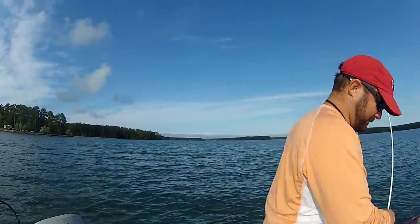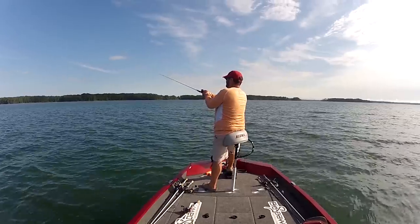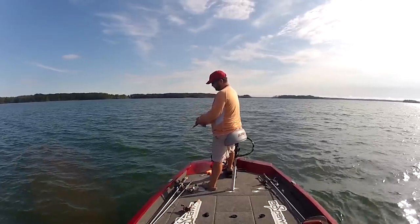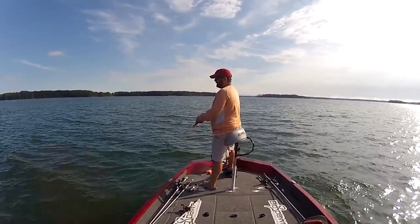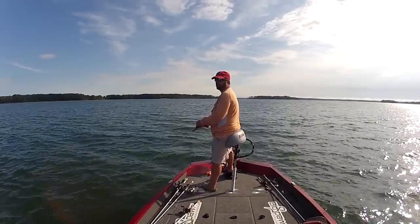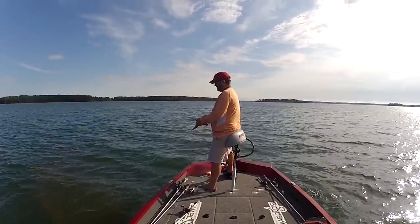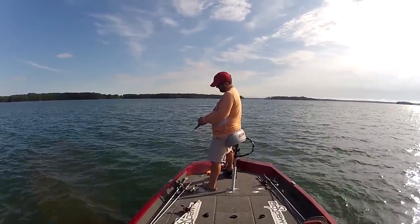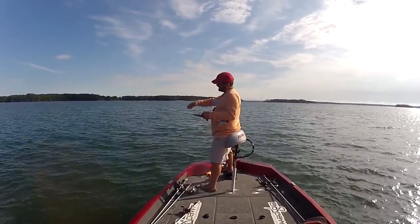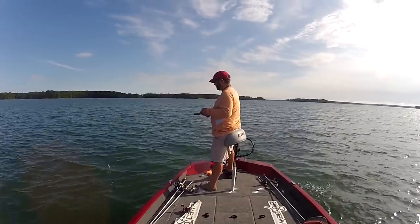Let's talk about the equipment I use when deep cranking. First of all, the rod. A deep diving crankbait rod shouldn't be so stiff that when you set the hook you rip the hooks out of the fish's mouth. It should be limber enough so that when the fish is close to the boat and it lunges, that rod is able to absorb that lunge and still keep your line tight.